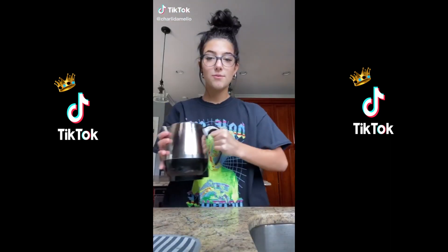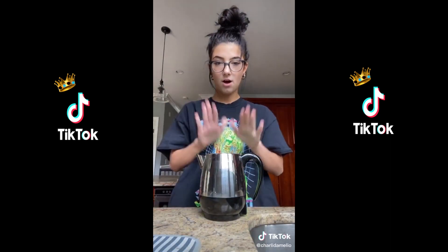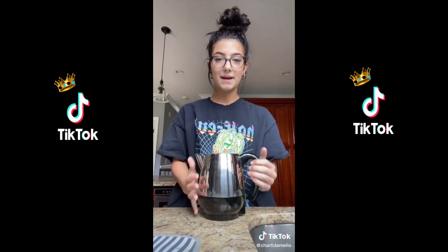Hello guys, it's Charlie and today I'm going to be showing you how I make my coffee at home. My throat was kind of hurting so I decided to make hot coffee, and I used this random coffee pot I found in my house.